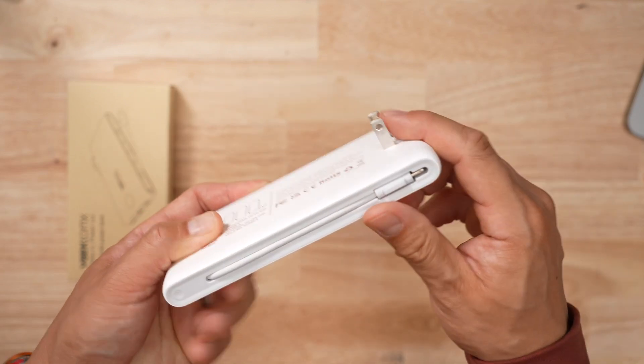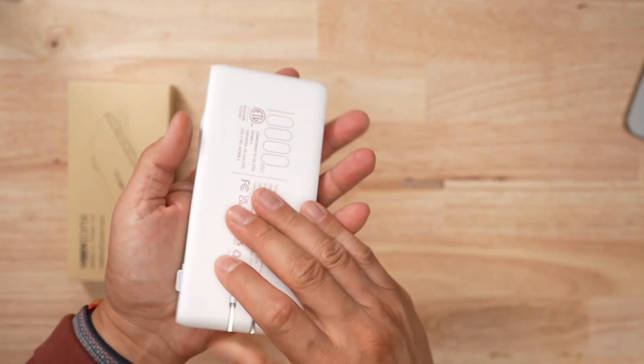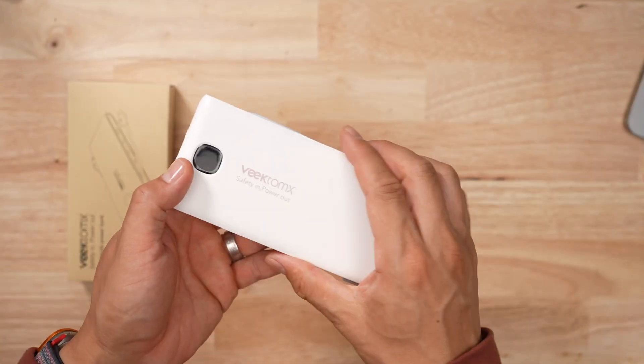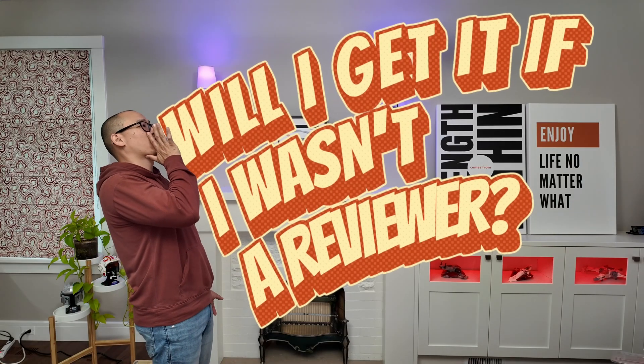I do like the idea of the wall prongs and the built-in cables and everything, but this is all just fluff compared to the reason why a battery pack exists — to charge things. And it does it so poorly. Would I get it if I wasn't a reviewer? I wouldn't get it, and neither should you.